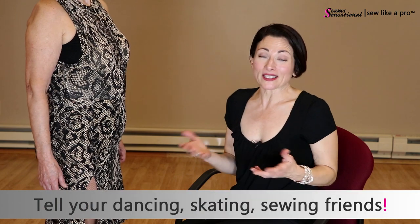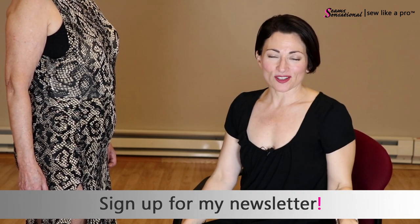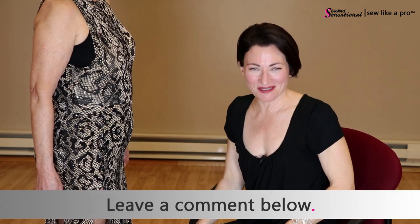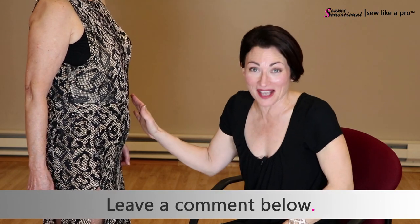That is it for our tummy episode. Go ahead and work some magic to make your tummy look flat no matter what time of day you're competing. If you have enjoyed this video or found value in it, please tell all your dancing, skating, and sewing friends. Go to sewlikeapro.com and leave your name and email address so you never miss one of these dancing and sewing tips. Please leave me a comment telling me what your favorite aha moment is in this video. Thank you so much — I will see you again another time.